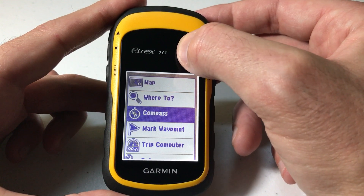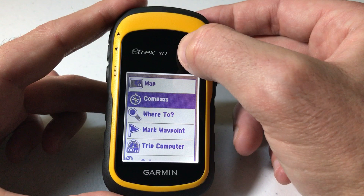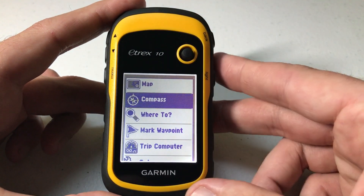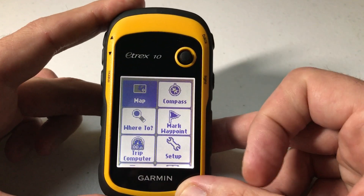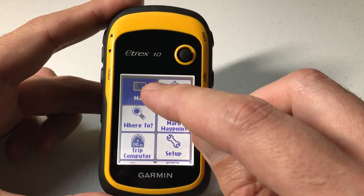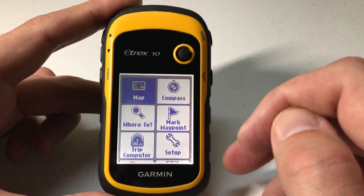Let's say I want to move Compass underneath that. I can move and choose where I want it. Then once I'm done all I have to do is press the back button and you'll see now that I've got Map up top, then Compass, then Where To — whereas before, Where To was up here.